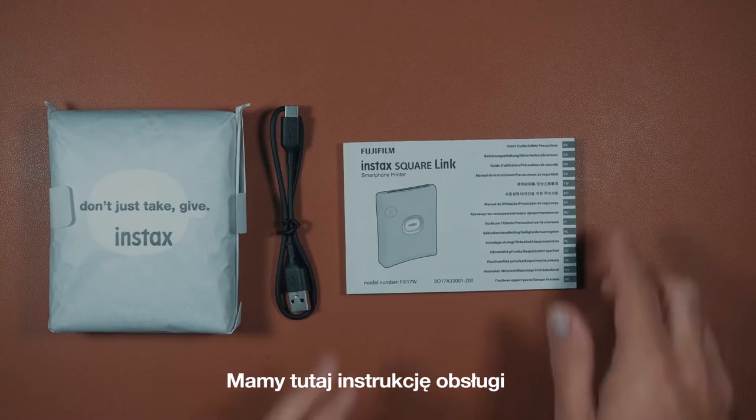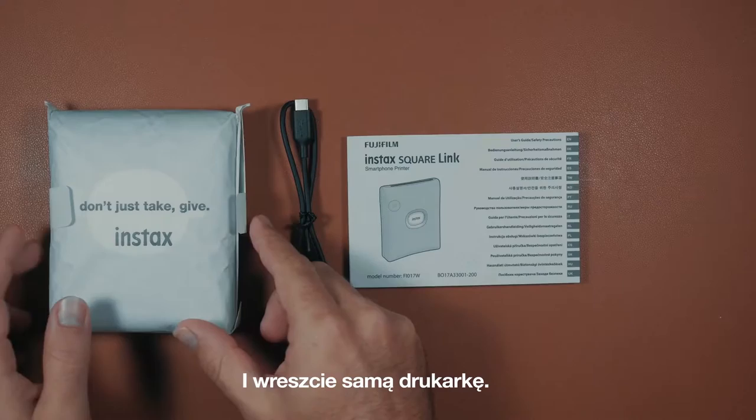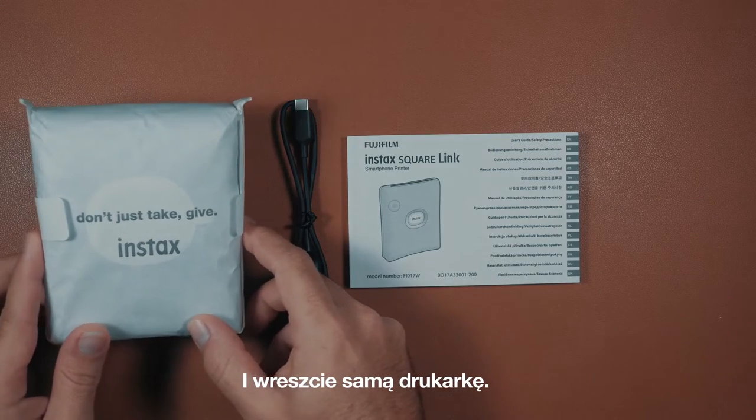So we have the user manual, a USB-C cable to charge the printer. Nice. And finally, we have the printer itself.